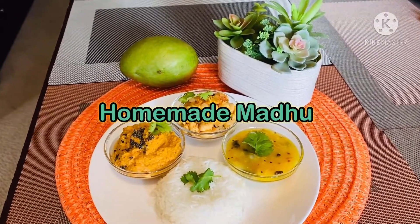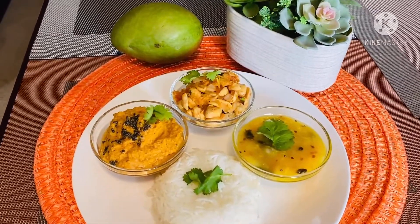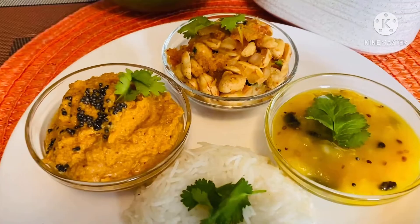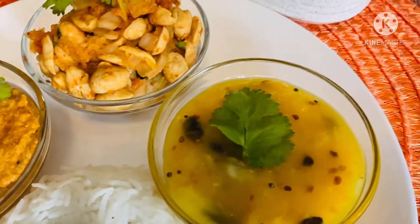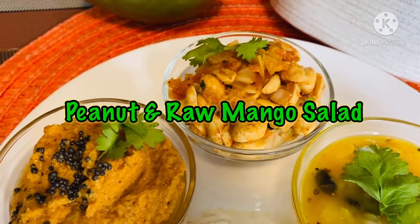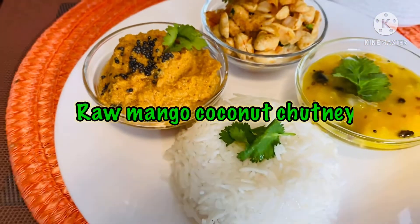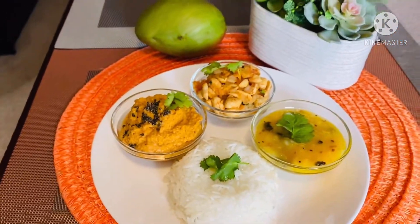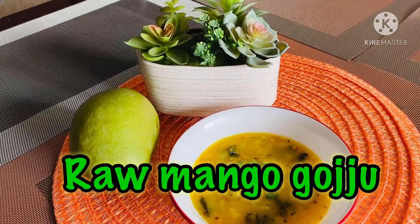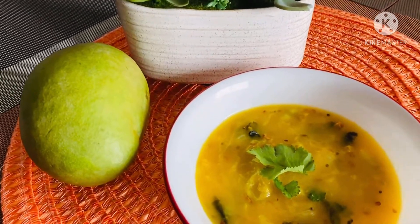Welcome to Homemade Madhu! Let's make a simple vegetarian thali in under 20 minutes. This quick and easy thali has tasty side dishes made with raw mango — we have raw mango gojju, peanut and raw mango salad, and raw mango coconut chutney. Let's see how to make these.